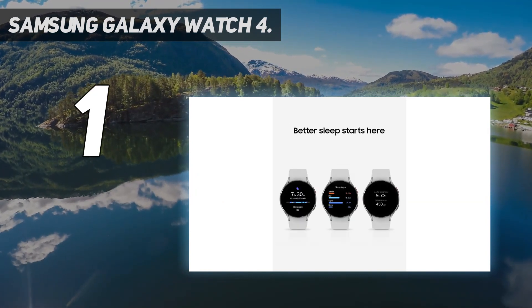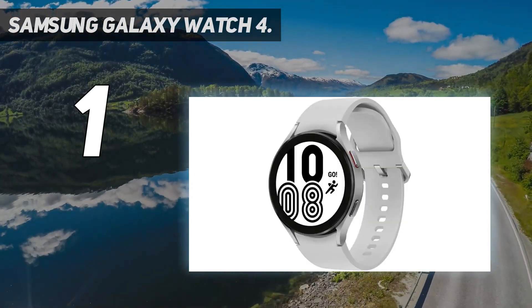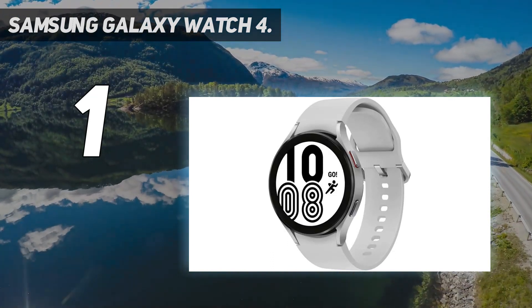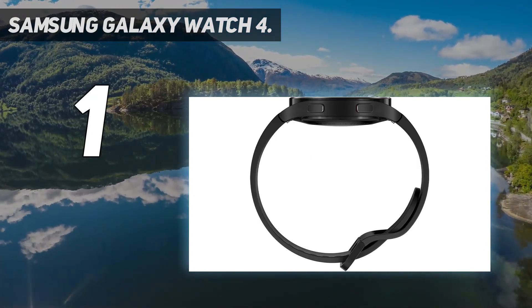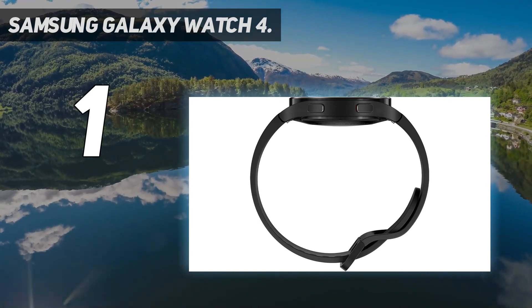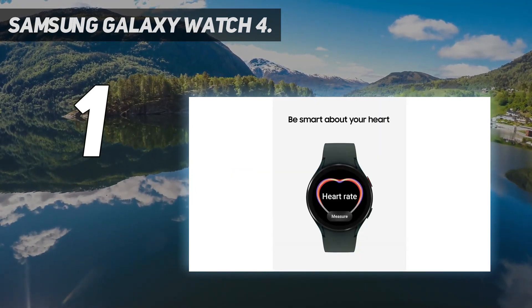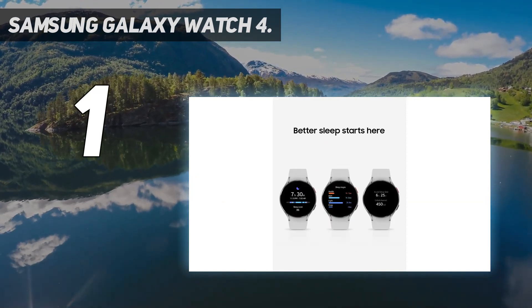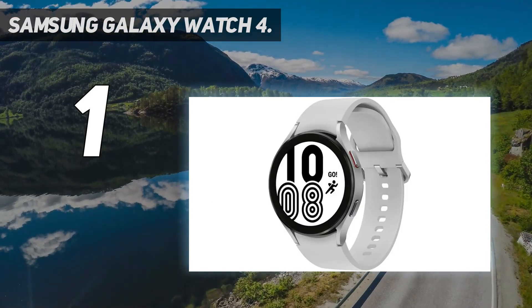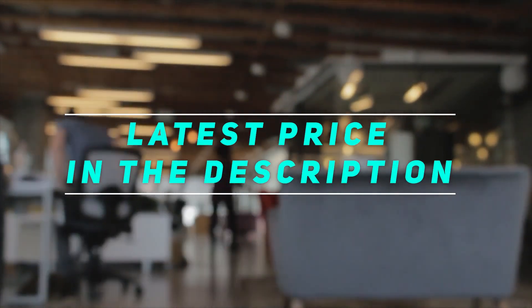Take care of your heart with accurate ECG monitoring and keep an eye on possible atrial fibrillation, a common form of irregular heart rhythm. You can share personalized readings with your doctor using the Samsung Health Monitor app on your compatible Galaxy phone. The Galaxy Watch 4 also offers advanced workout tracking that automatically recognizes 6 popular activities — from running to rowing to swimming — in just 3 minutes. Stay motivated by connecting to live coaching sessions via your smartphone or joining dynamic group challenges with friends. Check out the video description for the latest price and more information.